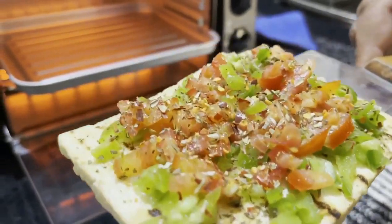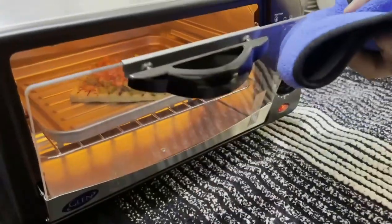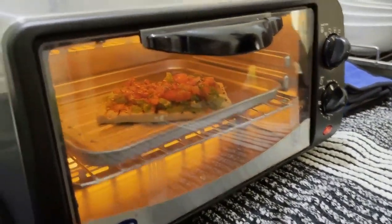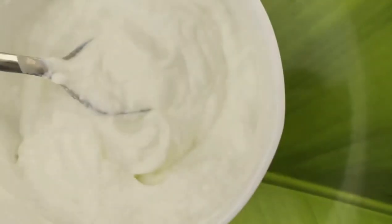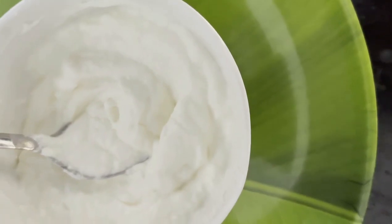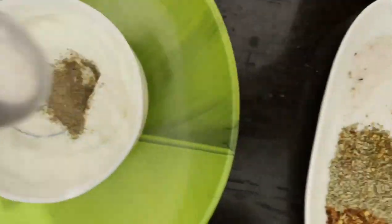Friends, now it's time to place the tofu pizza in the oven. As you all know that pizza isn't complete without cheese, so now it's time to make our low fat cheese with the fresh yogurt. I'm going to add half tablespoon of black pepper powder and a pinch of Himalayan pink salt.